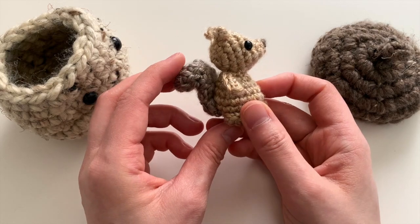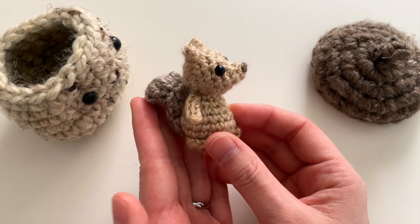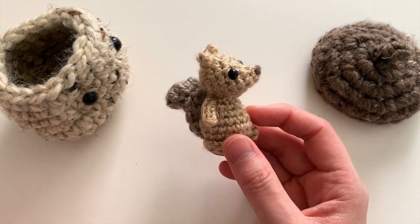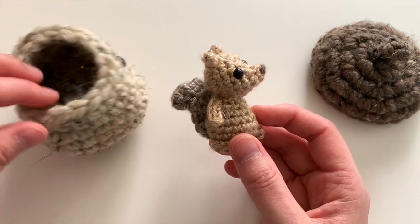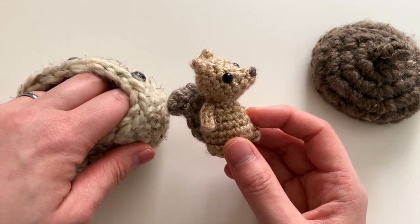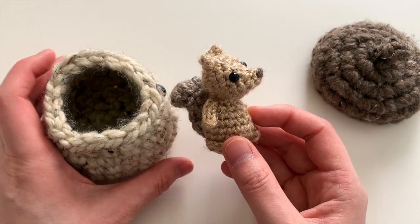Thank you so much for watching. I hope you'll check out this little guy. His pattern will be free on my blog, and if you like the pattern PDF, which is a downloadable pattern that's printable and easy to read, you can check that out too.